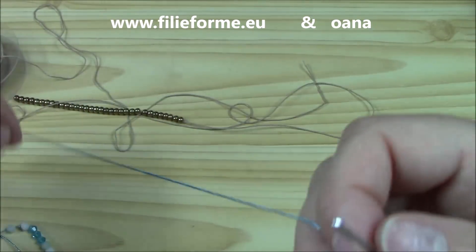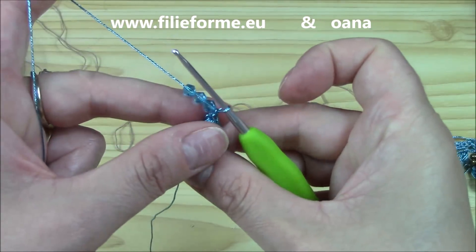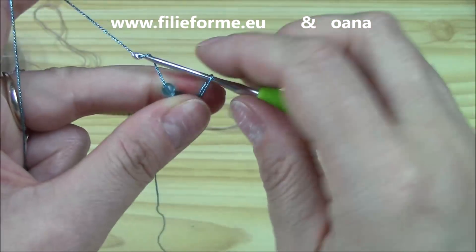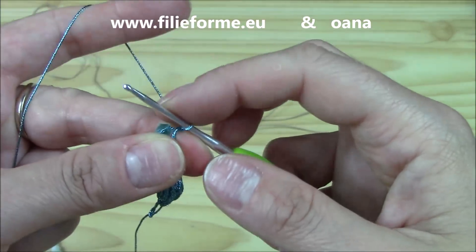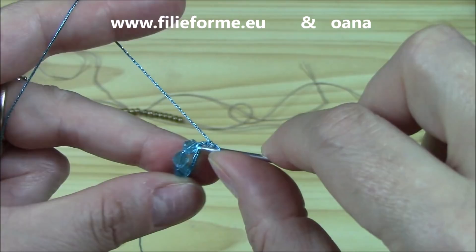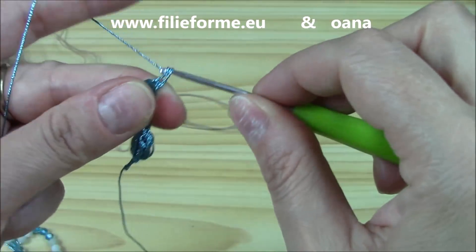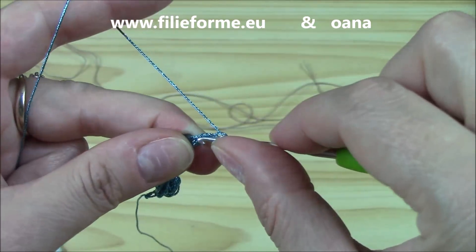Now let's go on and work our first Solomon knot with three beads. I have the three beads here. Pull the loop to the same length as the beads are. Yarn over, pull through the loop, slip stitch immediately to block it. Now go ahead and work the single crochet — nice and large — yarn over, pull through two. Slip stitch to block.